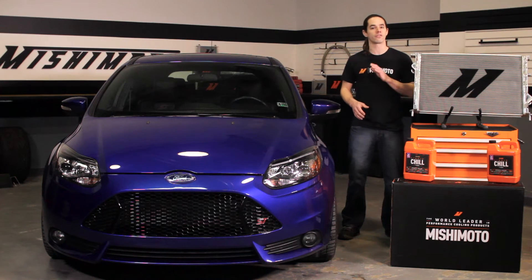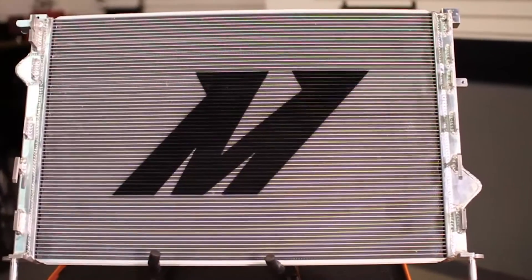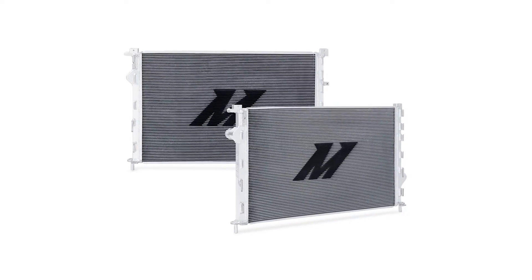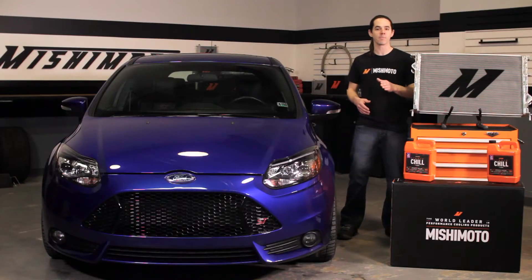Our engineers decided that the Focus ST was well overdue for some proper cooling. The 34mm 2-row core features a 16.6% increase in coolant surface area and a 10.7% increase in air surface area. Optimum fin height and pitch combine with a 25% increase in cooling capacity for maximum efficiency.